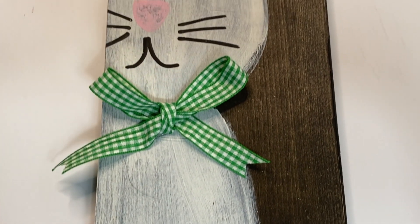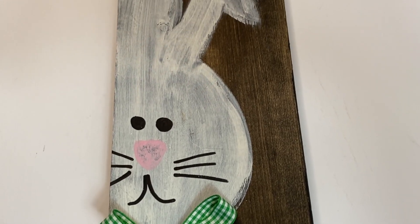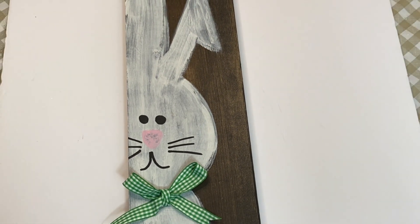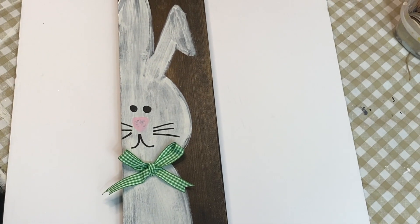Here he is — I think he looks so cute and so fun. I'm debating whether I should put him on my front porch. I hope you enjoyed this video, and if you did, give me a thumbs up and don't forget to subscribe if you haven't done so already. I will see you all in my next video — thanks so much for watching!